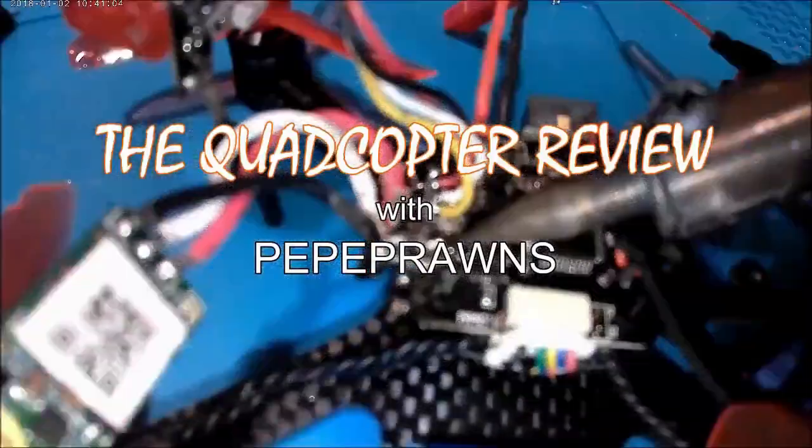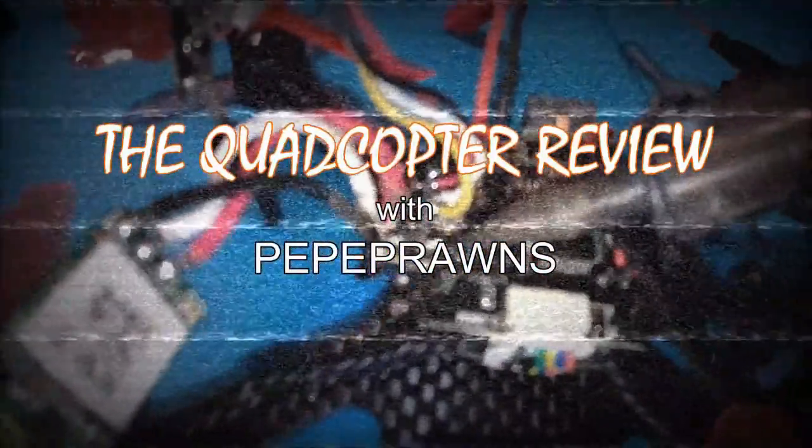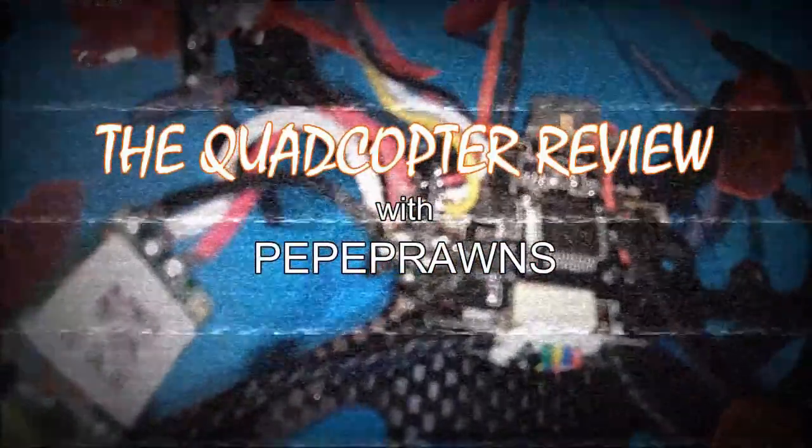And that's how we completely destroy a power board on a Leader One. Hey guys, welcome to the Quadcopter Review. I'm your host Pepe Prongs, and today we're going to take a look at the Cadix Turbo SDR2.